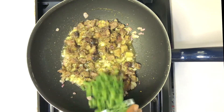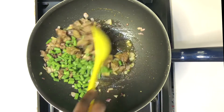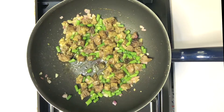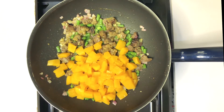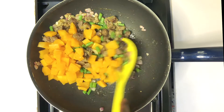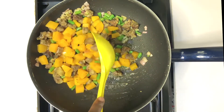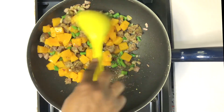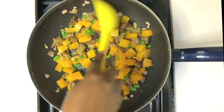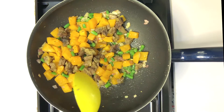Then go in with your green beans, stir for some time, and add the butternut squash. Did I tell you that butternut squash is a superfood? It is an abundant source of antioxidants, including vitamin C, vitamin E and beta-carotene. Now you know — ensure to incorporate it in your food.